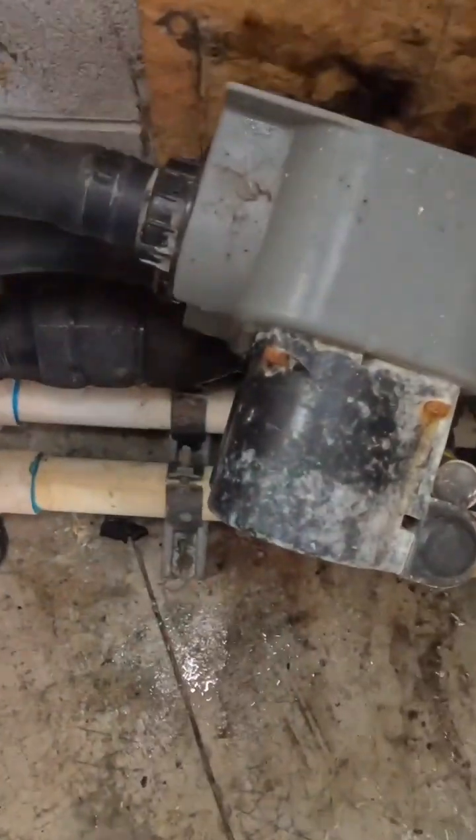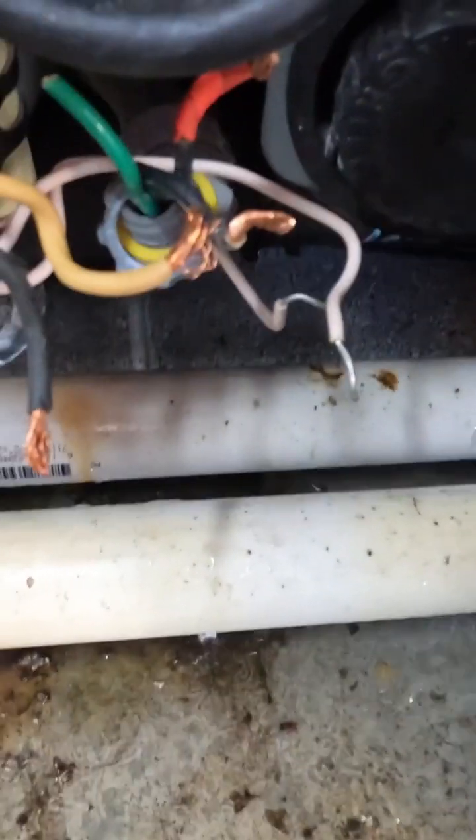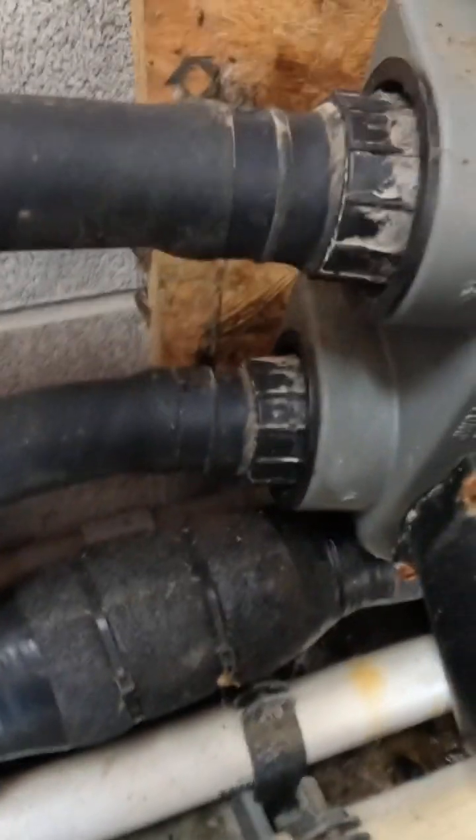All right, we got her undone — she's still just draining, getting close to finishing. We got one side off. Let me work on yanking this side off, and once we get it off we'll have a new solution around here.